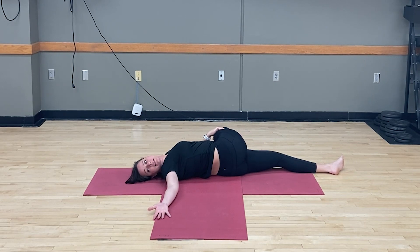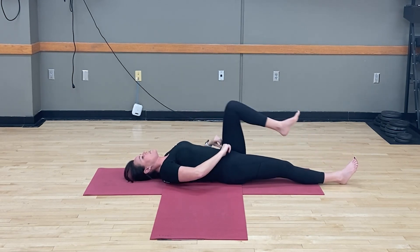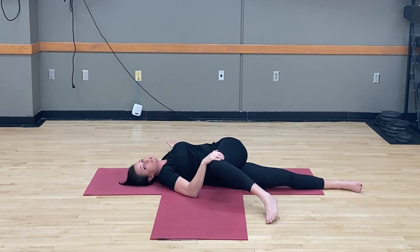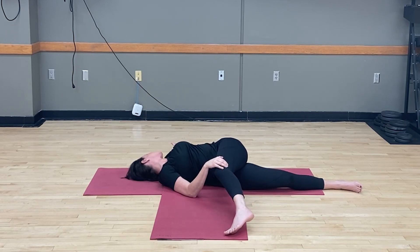If you want to take it deeper, extend that top leg and lengthen it out, trying to keep both shoulders on your mat. Bend that knee, bring it over to center, extend it out. Bring the other knee up, hug it close to the body, and drape it over the other leg. Your arm extends out, shoulders pressing into the mat, gaze goes to that hand. For a deeper stretch, extend that top leg.